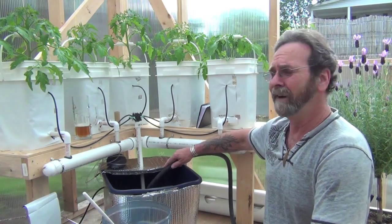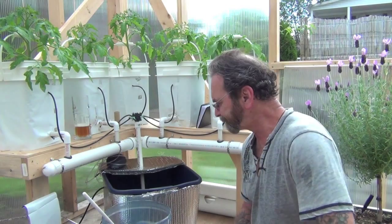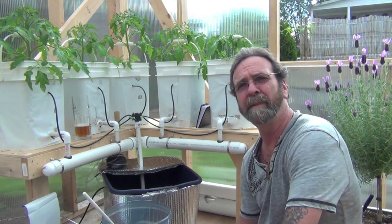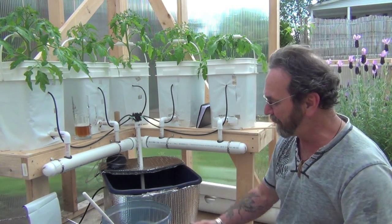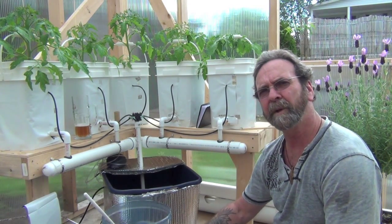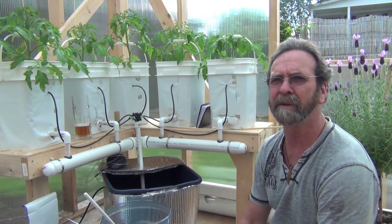I've got my nutrients mixed up and I'm going to add them in. What I did was I mixed up the nutrients ahead of time before I discovered I screwed up on the tank. This one's nutrients, this one's water. I doubled up the strength of the nutrients in this one — figured I'd split them in half and I'll get what I want in there.